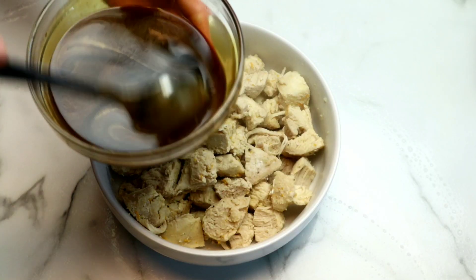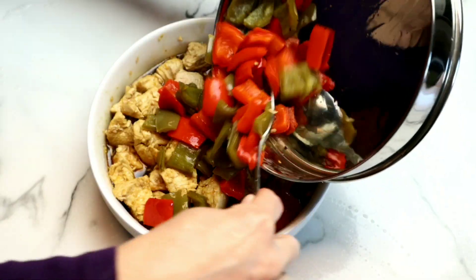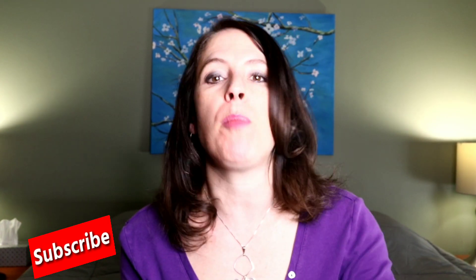Once it's all chopped up, we're going to add the sauce over the chicken, stir everything together, and then we're going to add our peppers and stir them in as well. I don't particularly like super thick sauces, so this is the perfect texture for me. If you want your sauce to be thicker, I recommend heating it up on the stove and adding a little bit of a cornstarch or tapioca starch slurry, then pour that onto the chicken and the peppers when they're done and it will be absolutely perfect.